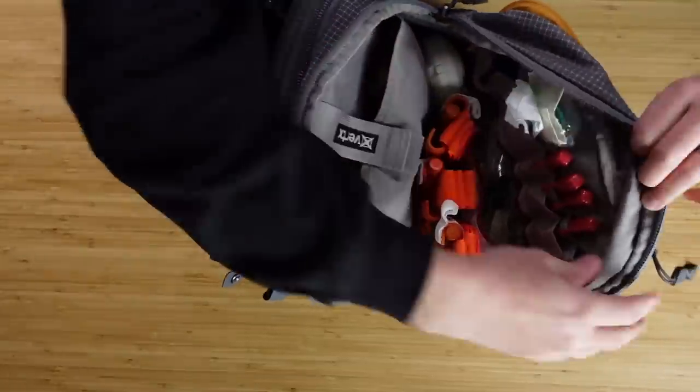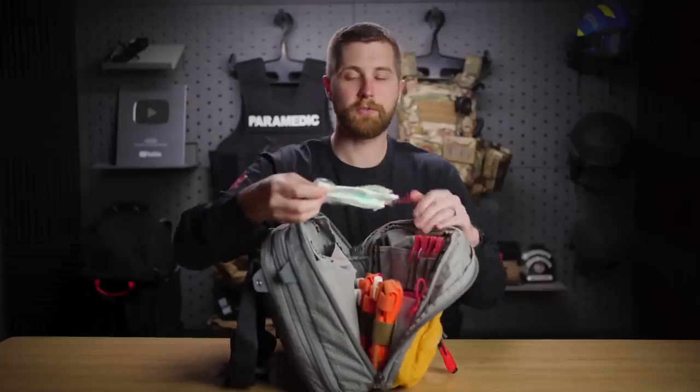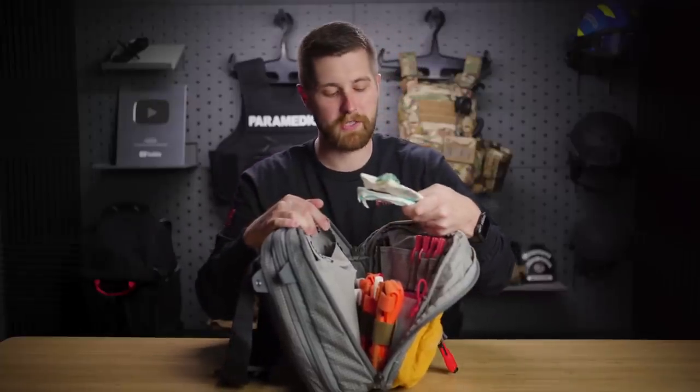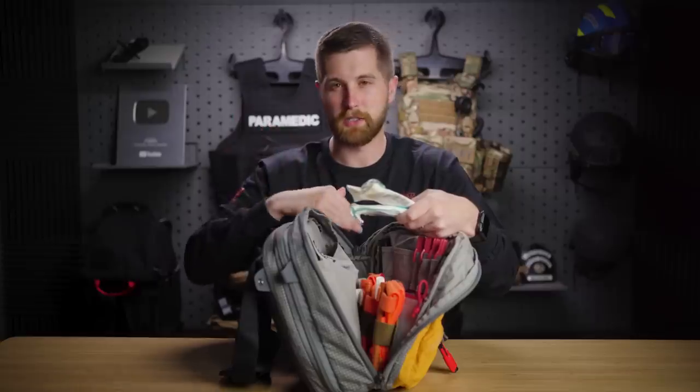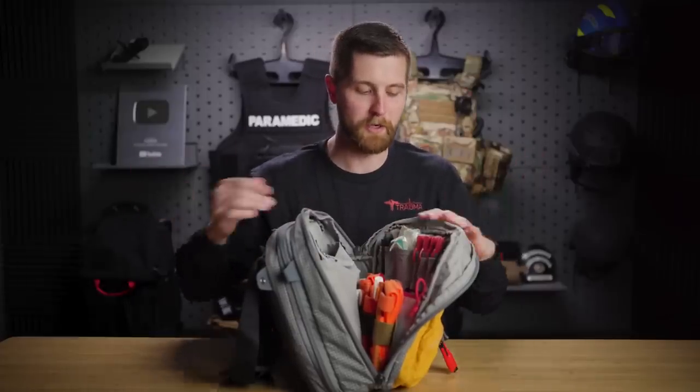Up here in the lid, I've got two nasopharyngeal airways. I've kept standard adult sizes, but you could differentiate this a bit to have a couple sizes smaller for your smaller patients — they're not all military-age males. I think it would be legitimate to carry some different sizes besides your 28 French. 28 French is what I had laying around, so I threw them in here.